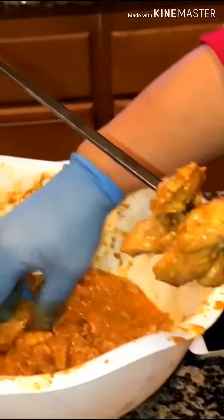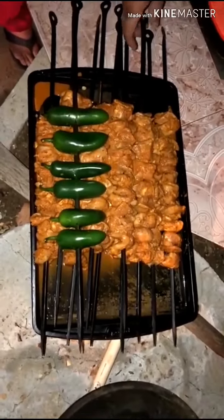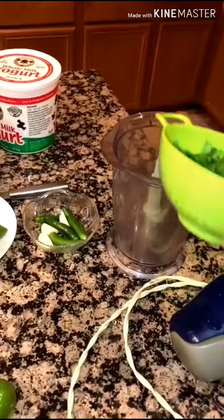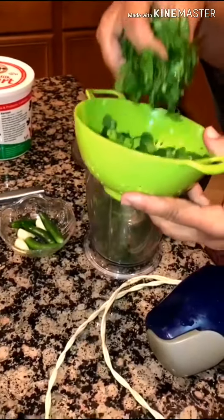We are going to put our heat in the middle of the pan. We will put the chicken in the pan and cook it.